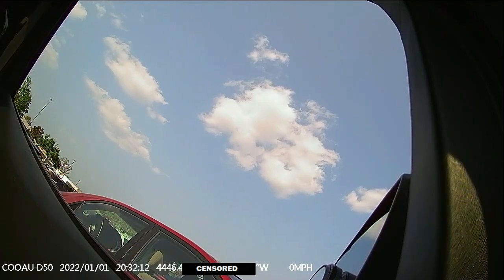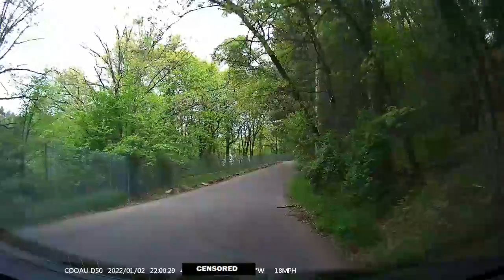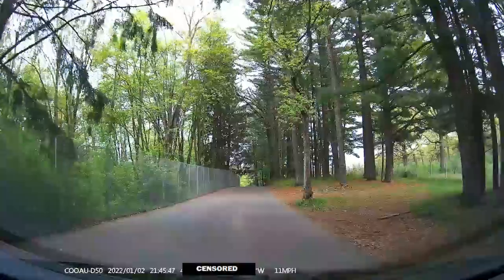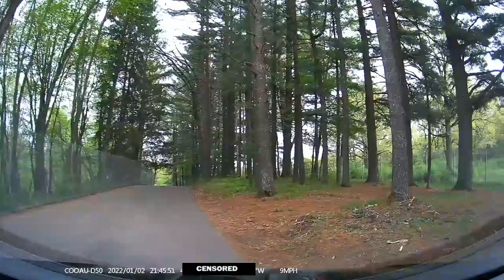What's up guys? We're checking out this dash cam. These are all videos from the dash cam. I censored the coordinates location for privacy, but this dash cam does it all. We're going to do a full unboxing after this quick drive around with it, so stay tuned.